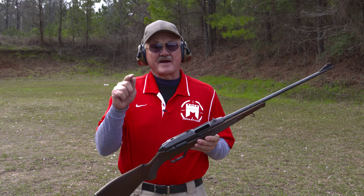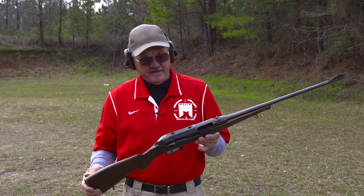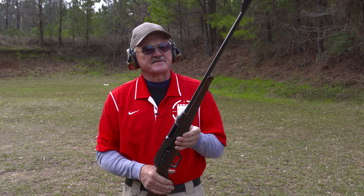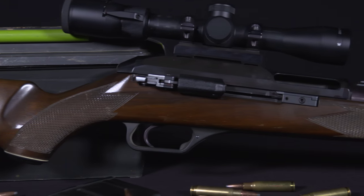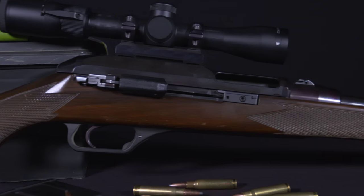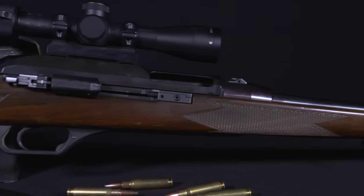Hey guys, I'm Jerry Michalak and I've got a blast from the past right here in front of me. It's an H&K 770 Semi-Automatic Sporting Rifle, chambered in .308 Winchester or 7.62x51 NATO, so it's kind of a unique platform.